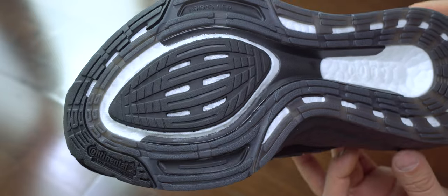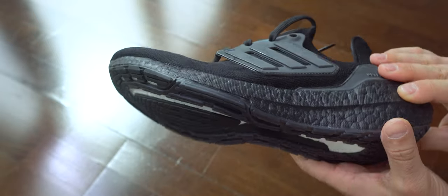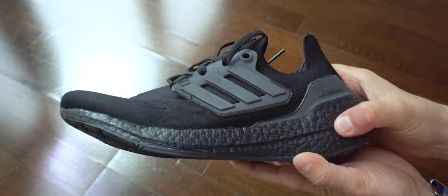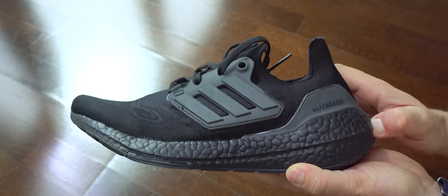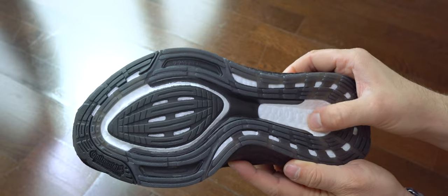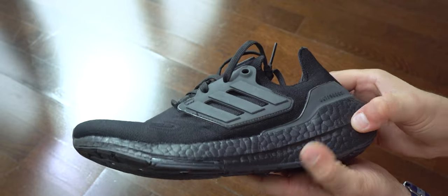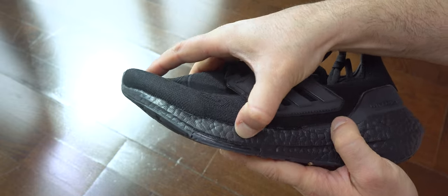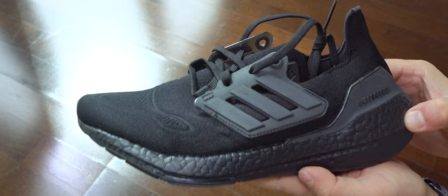The midsole since 2021 loses a bit of softness — it's a bit more rigid now. I miss it being as soft as it was before because they don't have the same cushioning unfortunately. On the heel it's a bit softer, under the toe box it's a bit harder, and on the sole more firm.